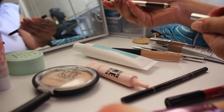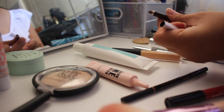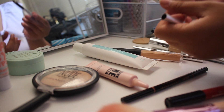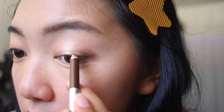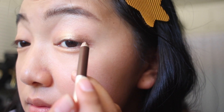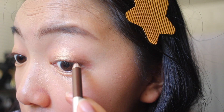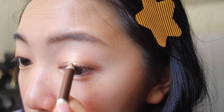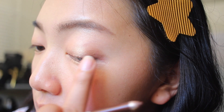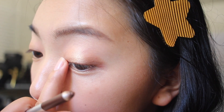Moving on to lining the eyes — I am the worst when it comes to lining my lash line, and it takes a bit of time for me. So I like to just draw dots on my lash line as close as possible and then connect them, using my fingers to blend out the dots. The point is to create the illusion of a fuller, thicker lash line.